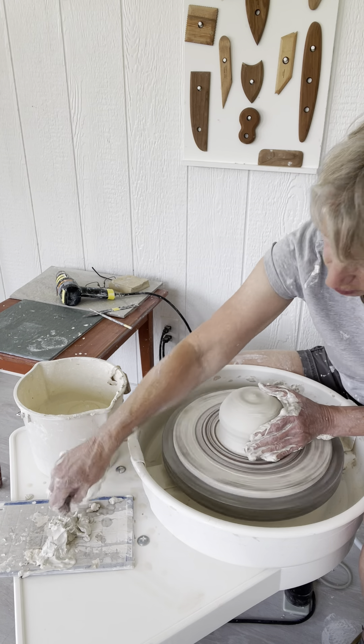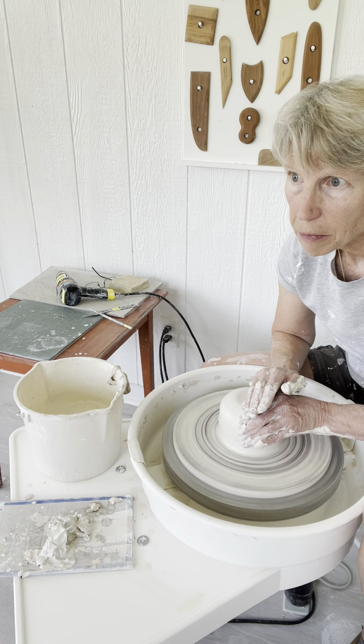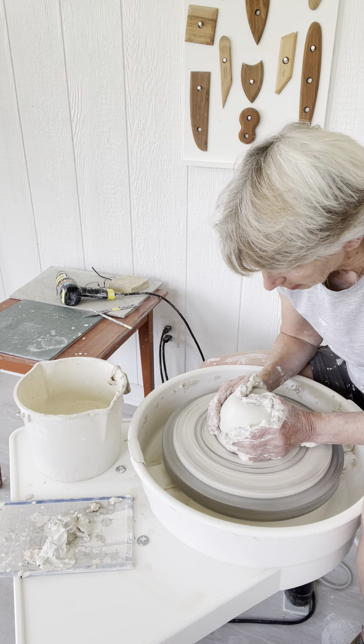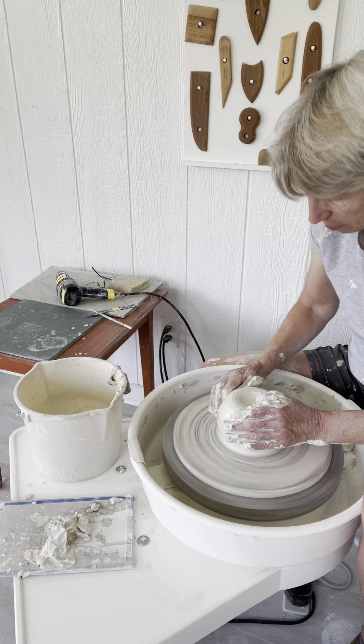That is the centering process. I just threw a little clay on the floor there. My cat is about to sit on some bowls I've already made, so those may end up in the recycling bin if he gets too excited over there by the window.